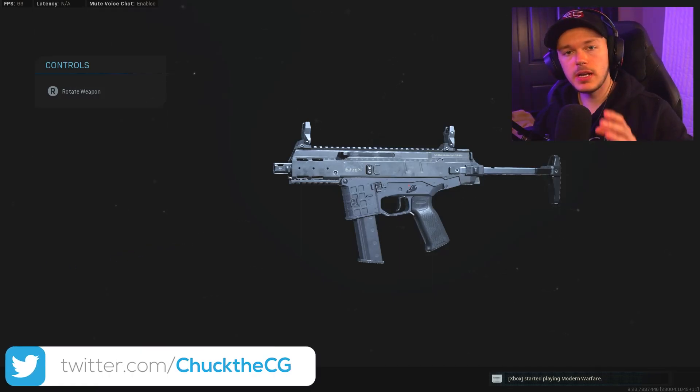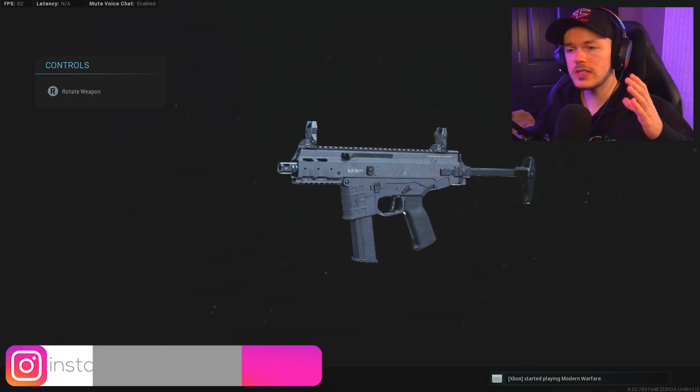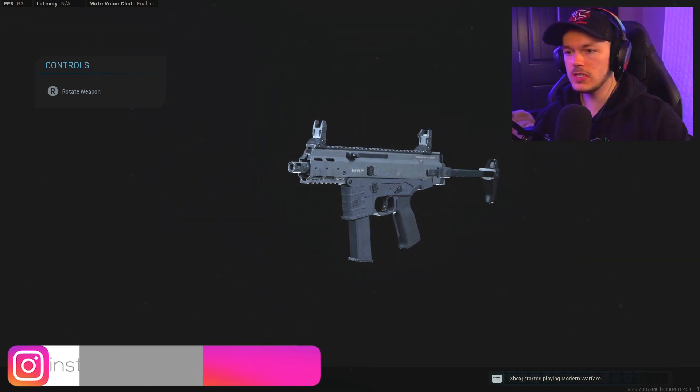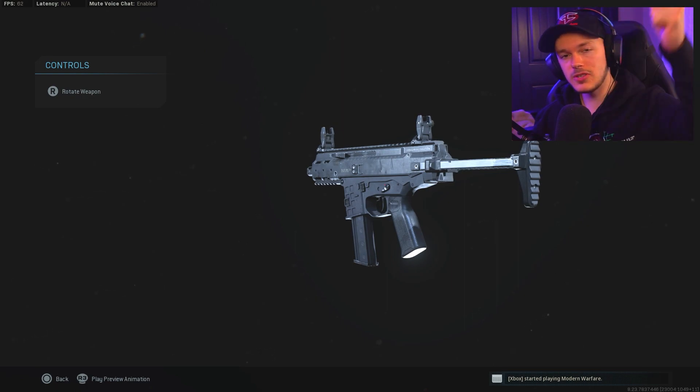What's going on everybody, we're gonna be taking a look at the brand new ISO submachine gun and we're gonna give you guys the best class setup for it. This functions a lot like the MP5, so this is going to be a very good gun to use. If you guys are enjoying this video, slap a like on it, subscribe, notifications turned on, and make sure you guys comment down below.